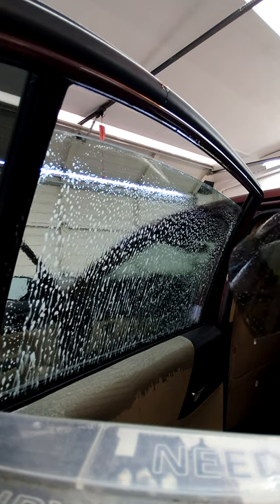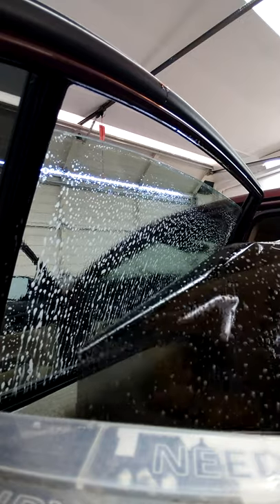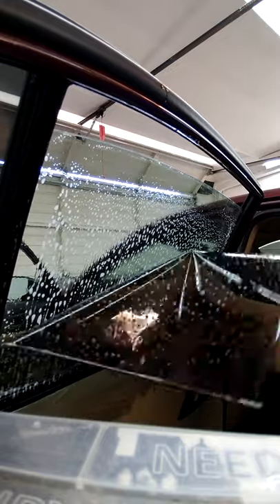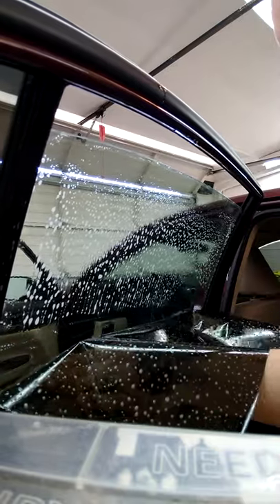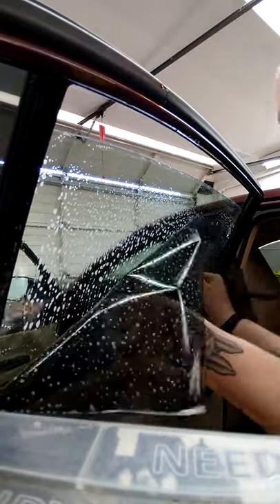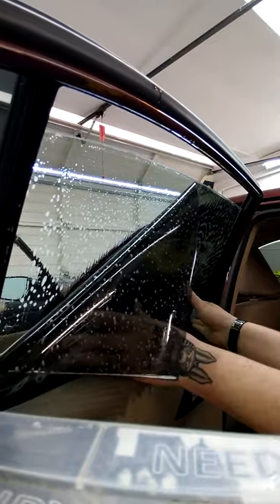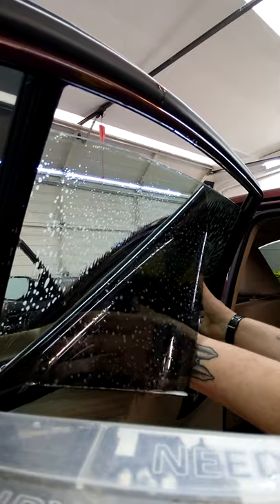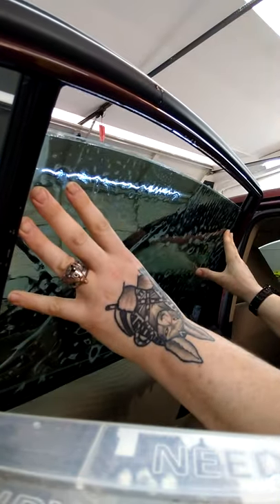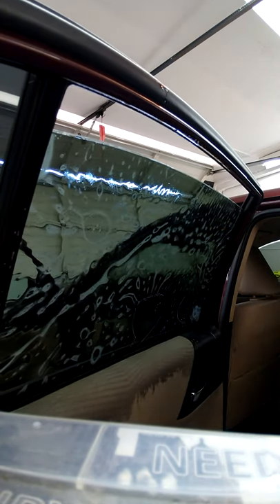Take your piece of tint and work from the back side of the glass — get that corner in, push it down. Take this side and push it down. Don't lift it up yet, just let it sink down into the window a little bit. Tuck your right edge in first to where you want it, then bring the other side up and line it up perfectly with the top edge of the glass.